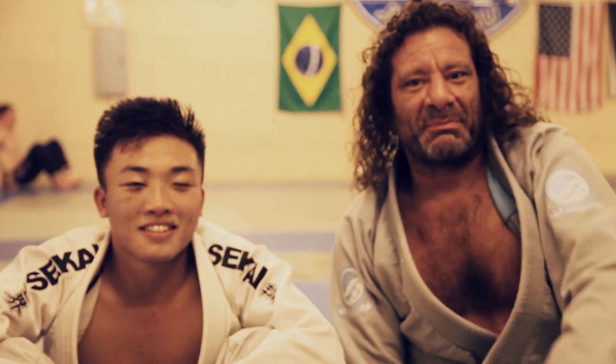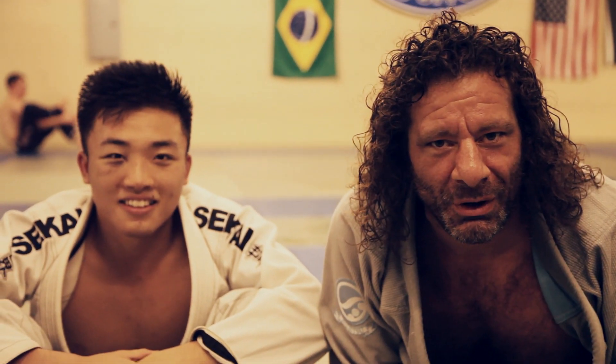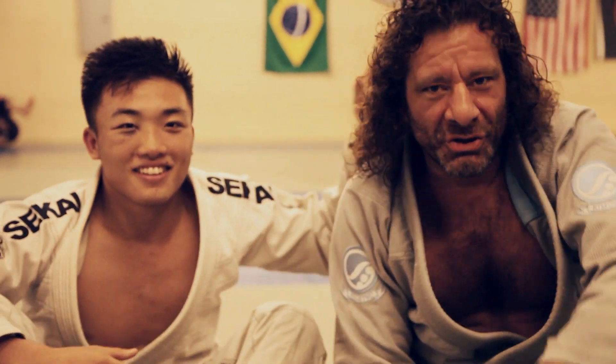I'm going to be in Scranton, Pennsylvania this weekend. See you at Old Man Worlds and at U.S. Open. Go train!